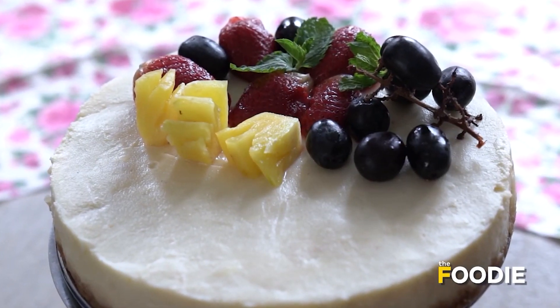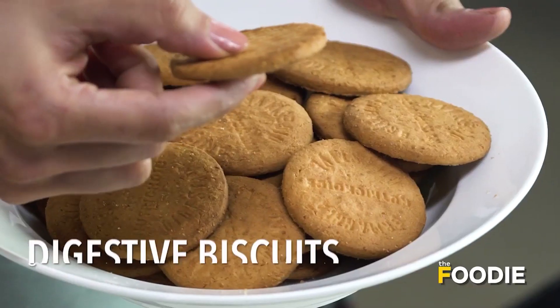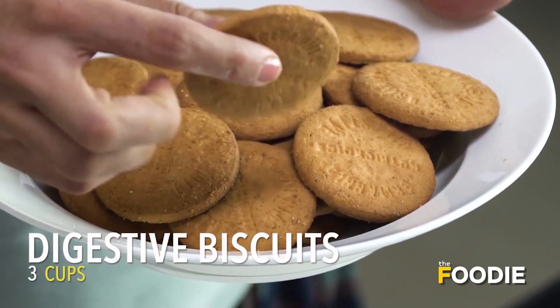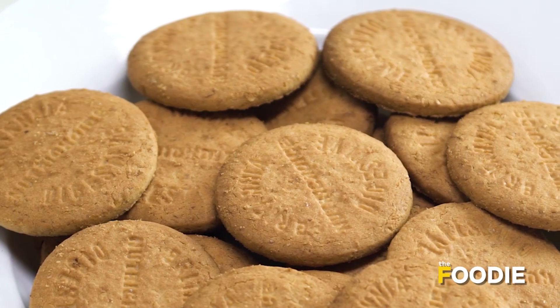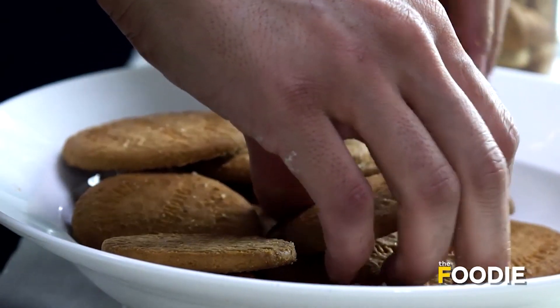The first step to make the cheesecake is the very first layer of it, which is the crust. I am using these whole grain digestive biscuits. These days you find so many types of digestive biscuits made with ragi and other millets. You can use any biscuit that you like. I'm going to crush them in my blender.